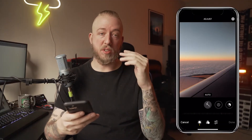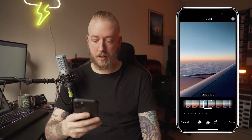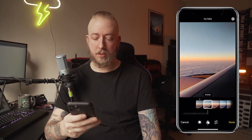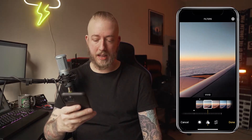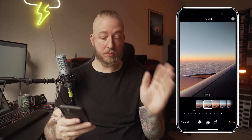The first thing I'm going to do is choose a filter, because that's going to be the base of what I do. I kind of like the colors this photo already has, so I don't want to mess with it too much. I'm going to go with Vivid, and then slide it down about a quarter of the way. That's typically what I do with a lot of these filters on the iPhone. It looks really good so far.